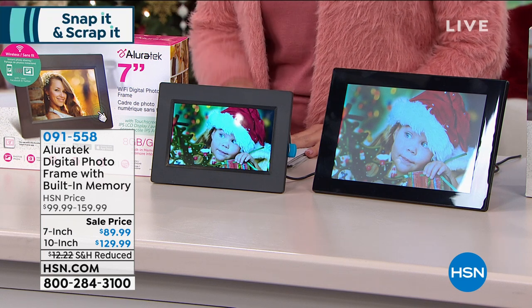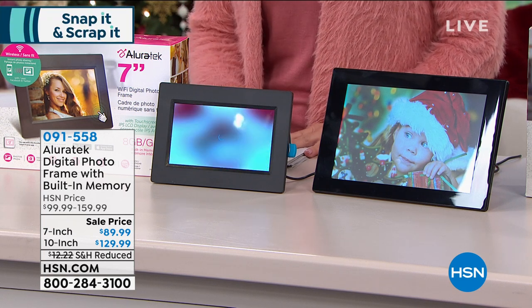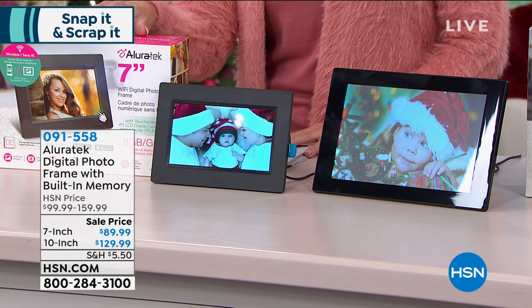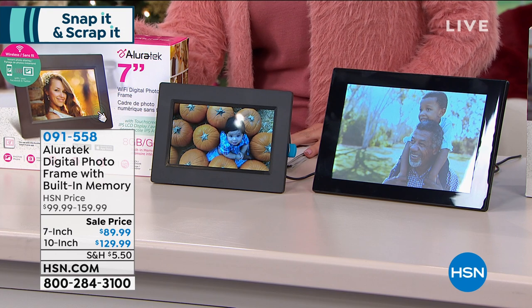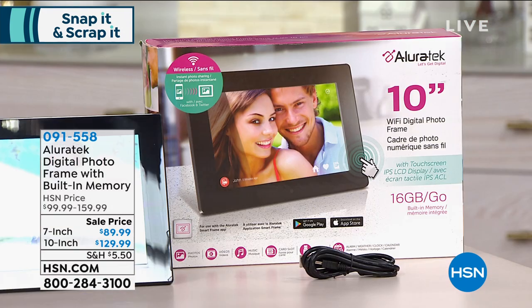Those beautiful memories, and it's so simple and easy to do that just for you. We have two great choices: we have a seven inch photo frame, and we have this available in the 10 inch, both on sale for the first time. Originally the seven inch was $99 — we took $10 off — it's $89.99.